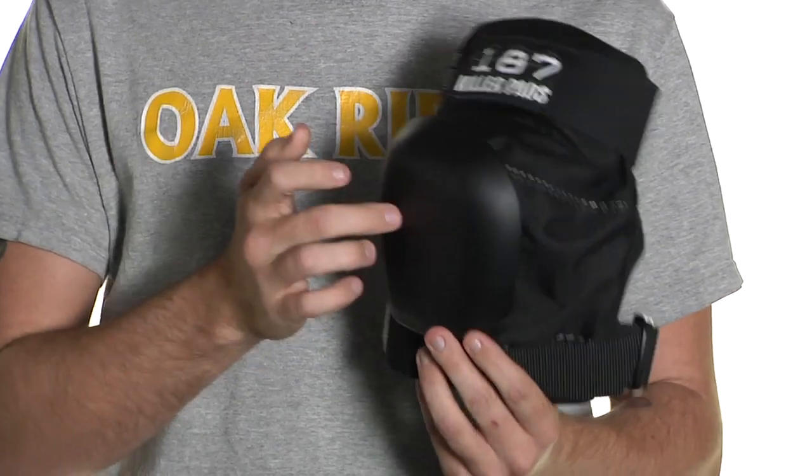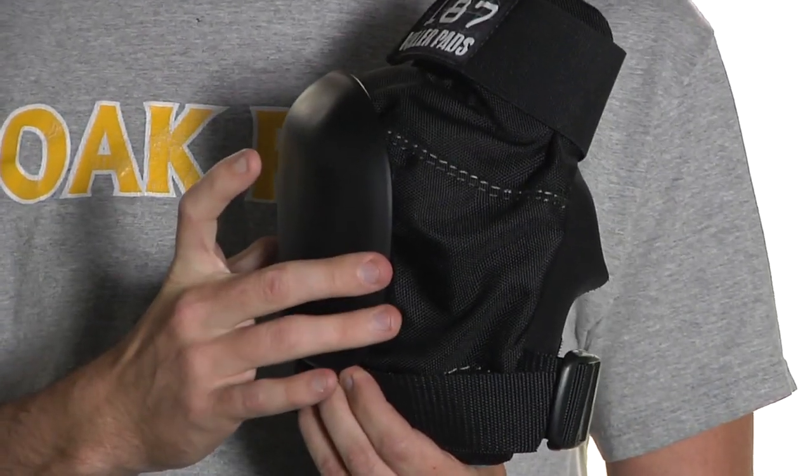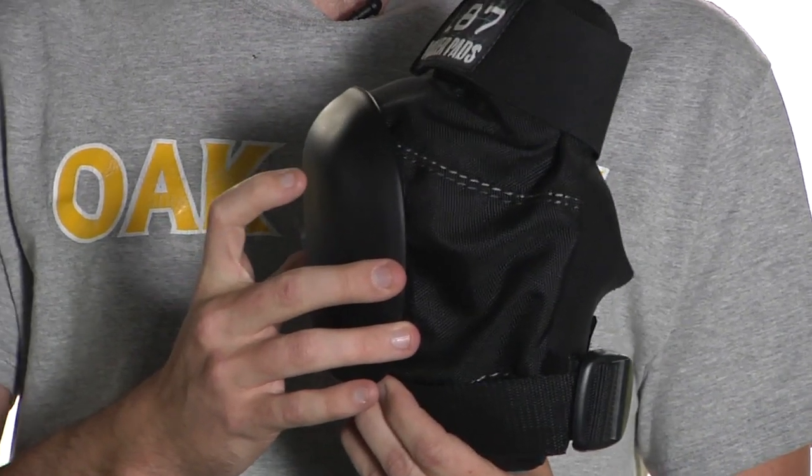The hard cap itself is the same as previous models. It is removable and replaceable, but it has secure Velcro straps underneath that hold it in place during play. This has been a quick look at the 187 Pro Derby Kneepad, available now with sizing guidelines at derbywarehouse.com.